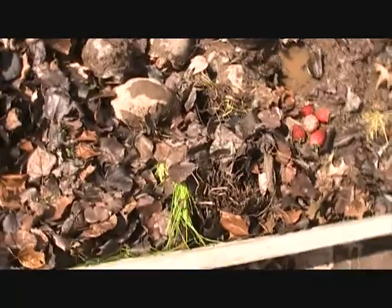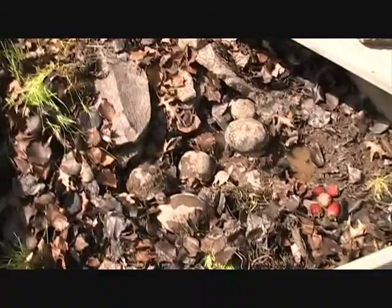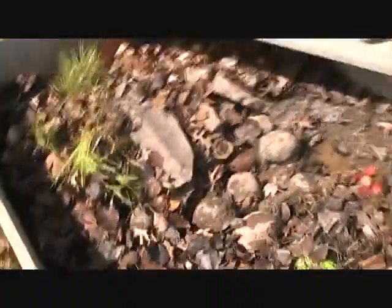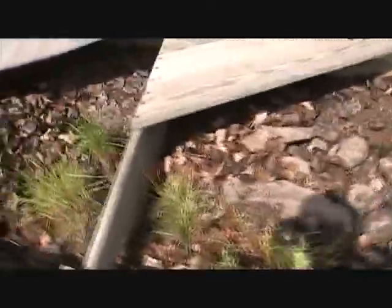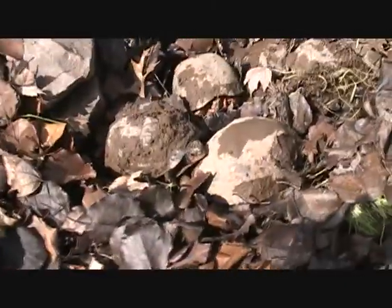Hey guys, so I just took out — well, they've been out for about an hour and a half — the box turtles are now out. We took off all the covering. Here's one side and that's the other side. The little tunnels right there. They're all doing good. All eight of them are alive and healthy.